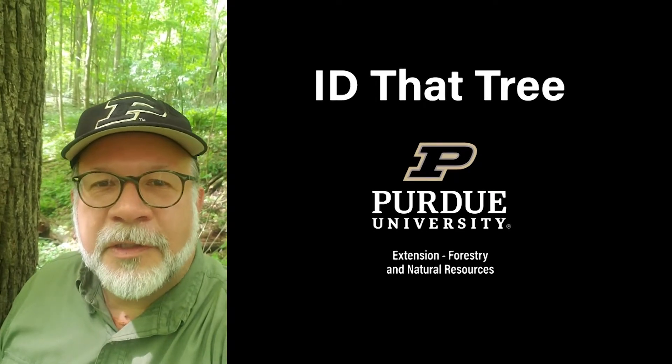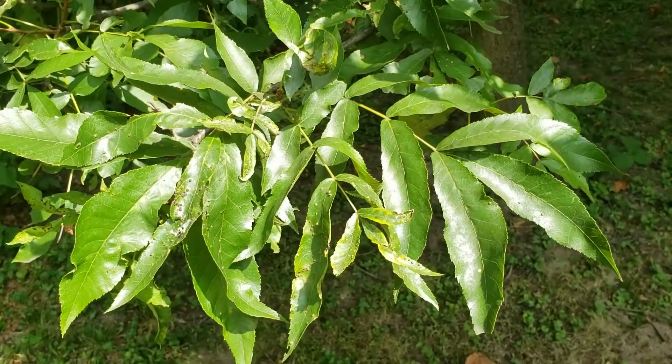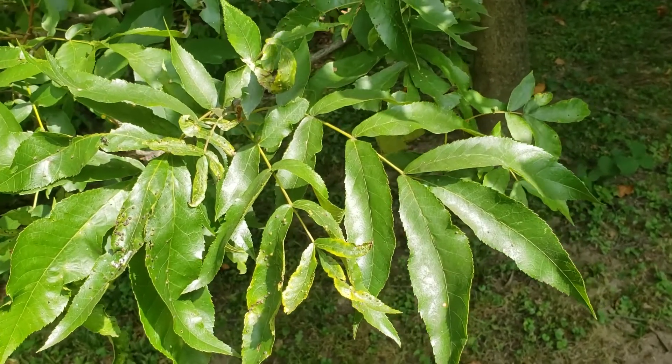This is Lenny Farley, Purdue University Extension Forester. Now let's ID that tree. On this edition of ID that tree, we're going to introduce you to one of our native hickories that's a relative of pecan, and that is bitternut hickory.